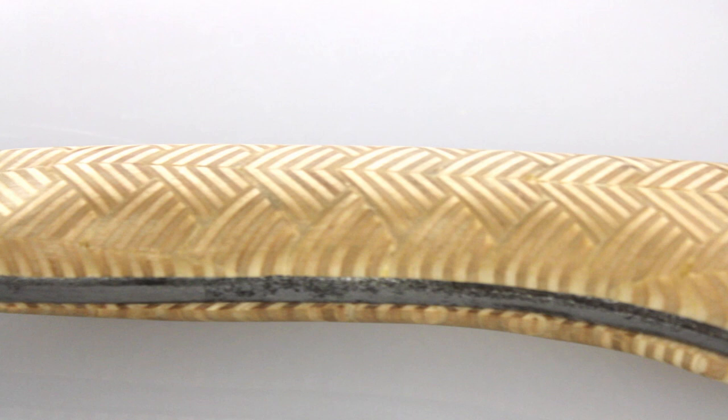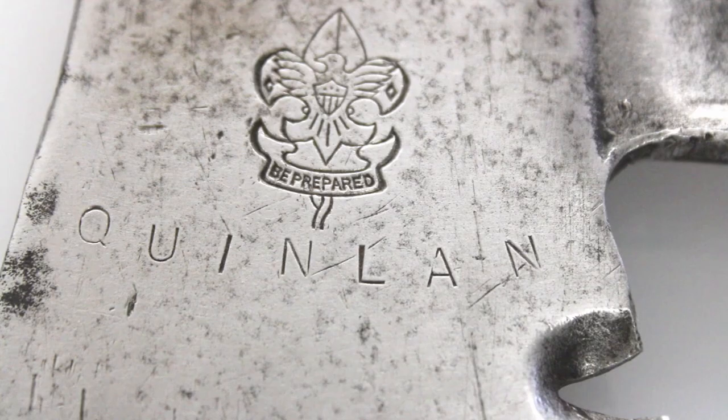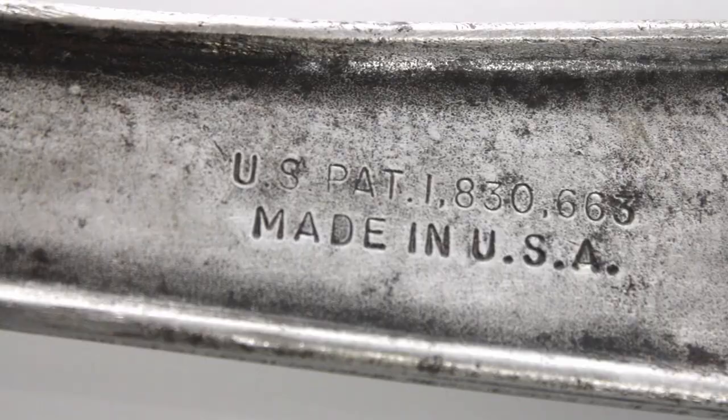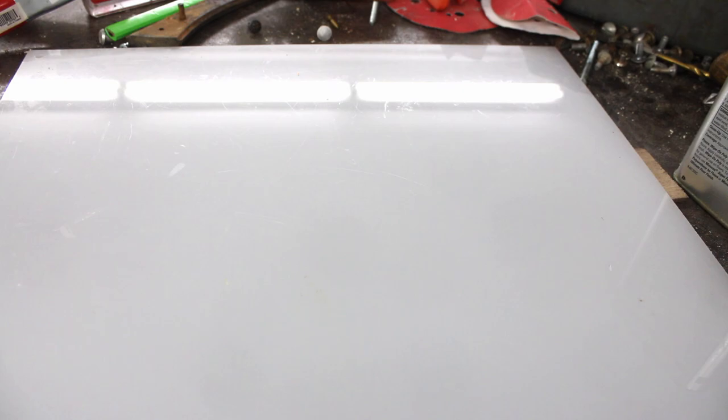I'm very proud of it, so let me tell you a little about this hatchet. It's a mid-century Boy Scouts of America branded hatchet, and as you can see the scout punched his name into it. I found it at a flea market and immediately fell in love even though it was in rough condition. Made in Bridgeport, Connecticut by the Bridgeport Hardware Manufacturing Corporation — the patent dates and all these stamps are in great shape for how bad it was overall.